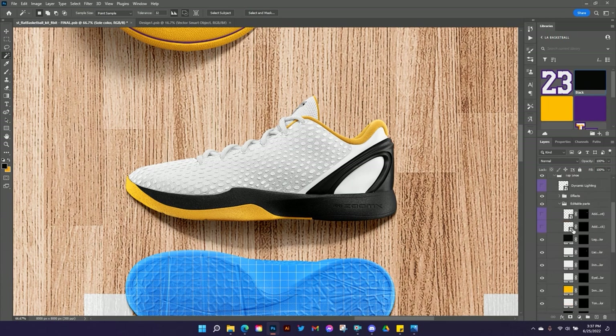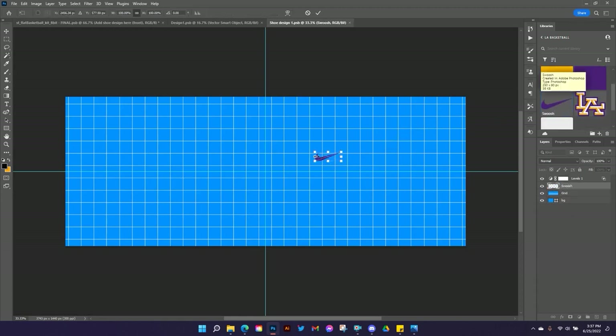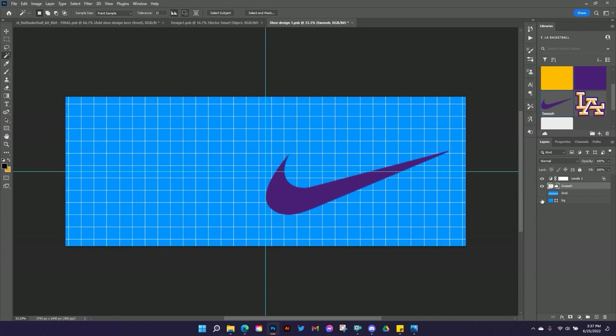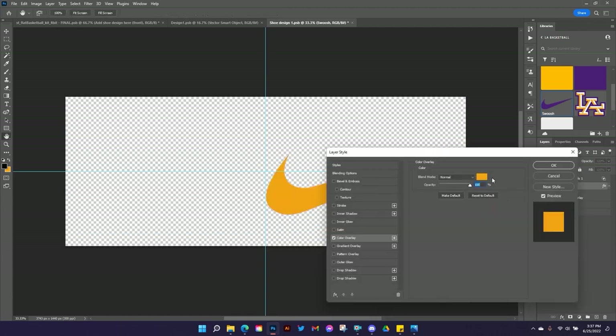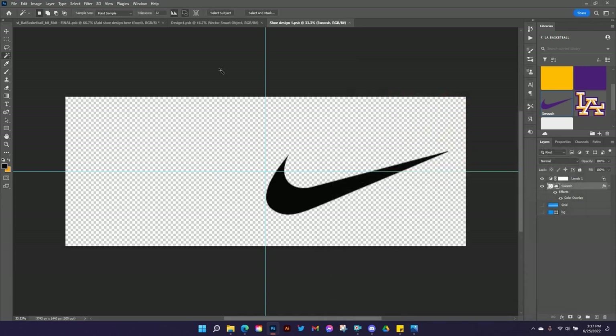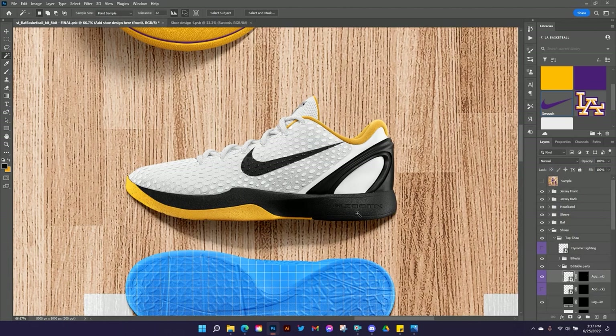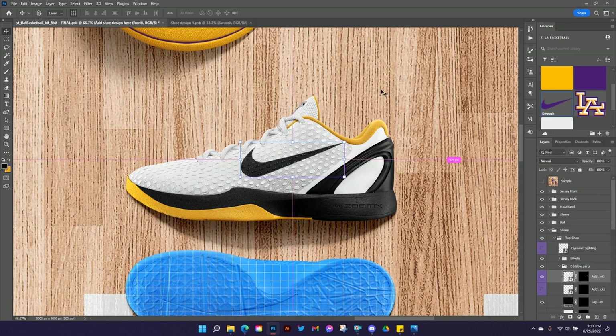Now I want to add a logo to the front of my shoe. I'll turn that layer on, drop in the logo, make it kind of big and position it about there. Then I'll put a color overlay on it because I want it to be black — I'm using 080808 because pure black is often just too black. That's pretty close to where I want it. I'll just move it down a tiny bit so it isn't touching the edge, then I'm happy with that. Let's zoom out a little.